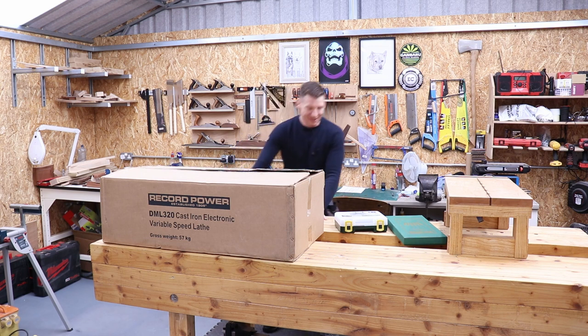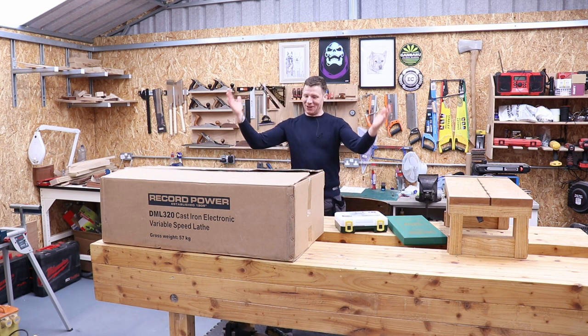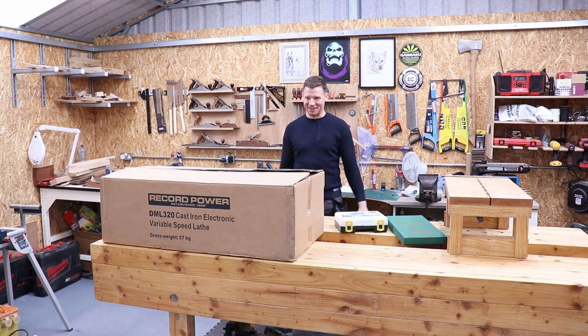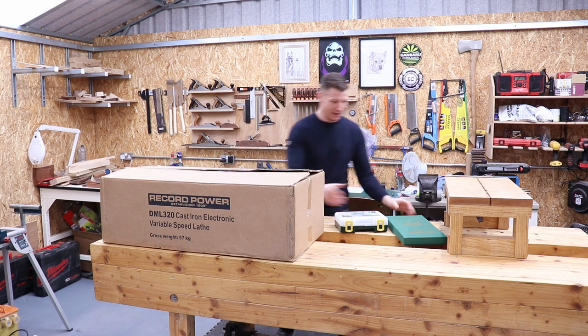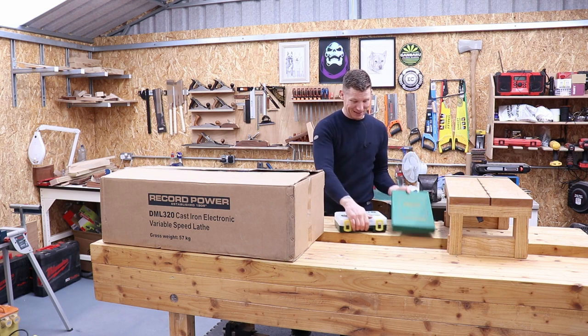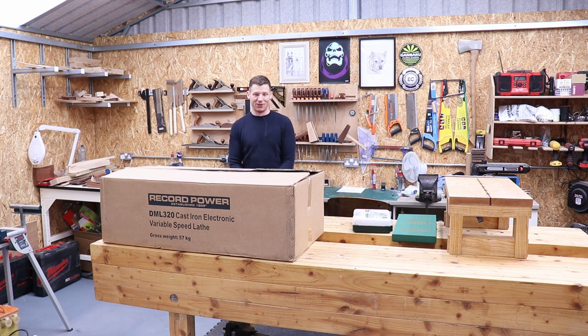Welcome back to the shop. I've got myself a lathe — this popped up online advertised as an unwanted gift. The guy who sold it had bought himself a bigger one. Brand new, still in the box, it came with a set of chisels and a chuck for about 50% less than I could find anywhere online, so I had to go and get it.